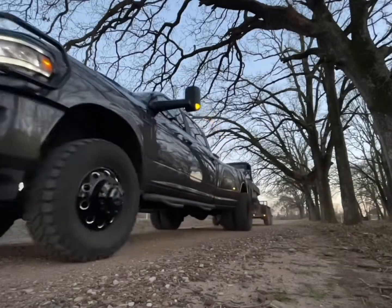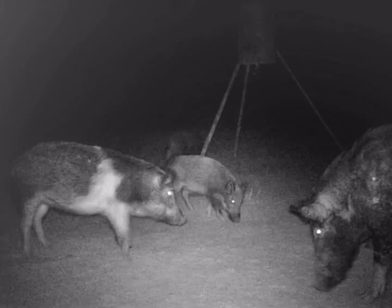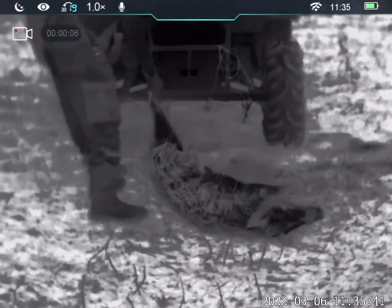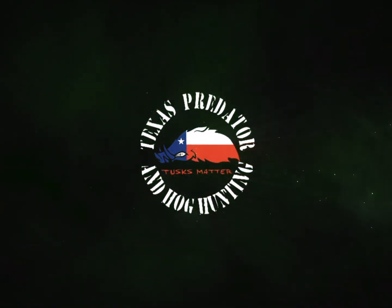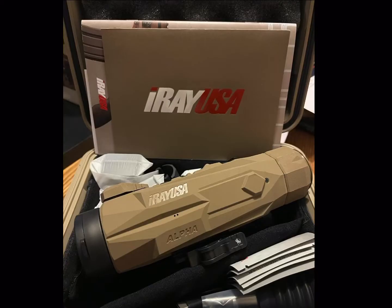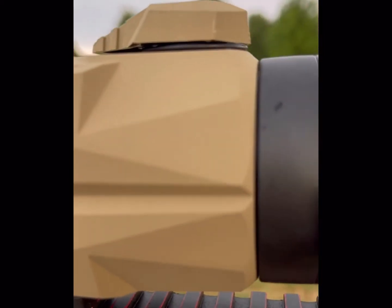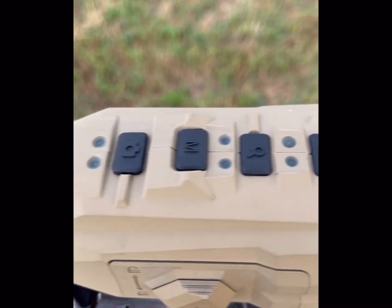This video is brought to you by BILA. Let's take a look at the iRay Alpha. There's your battery compartment there on the side, your lens cap, your focus there on the end, and all your different buttons.